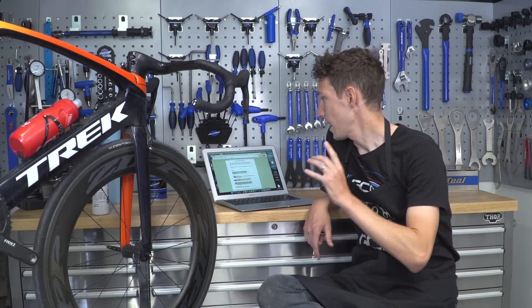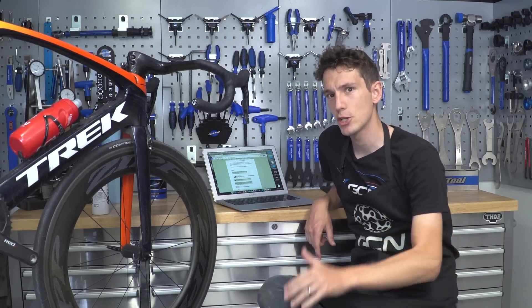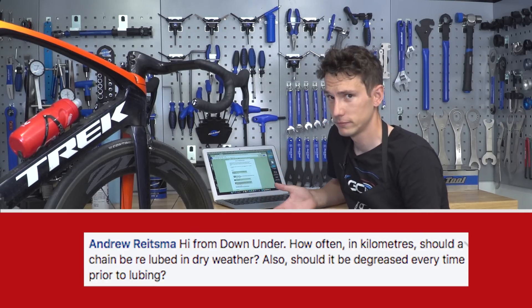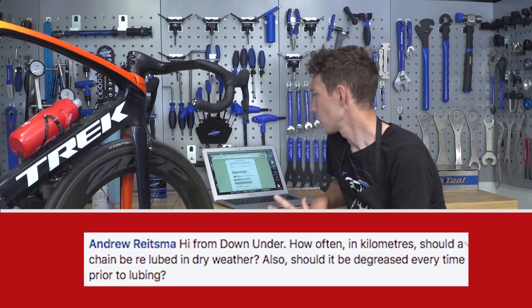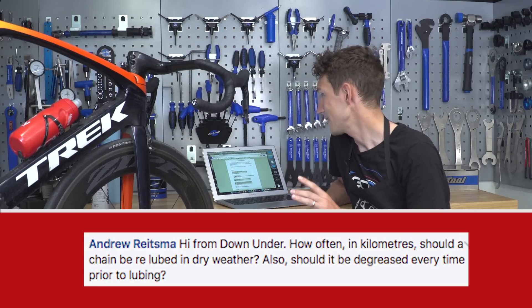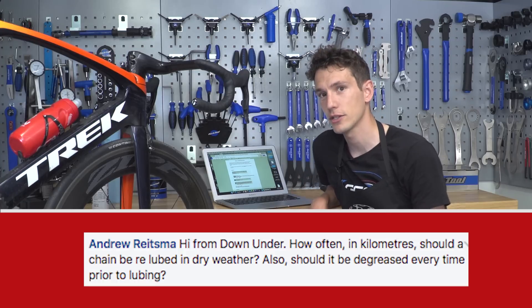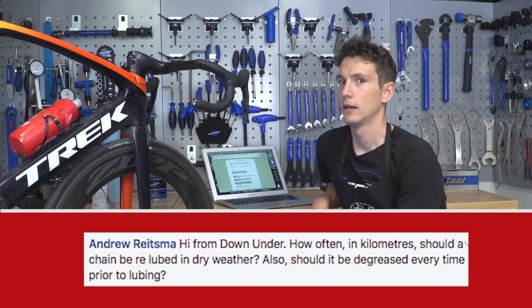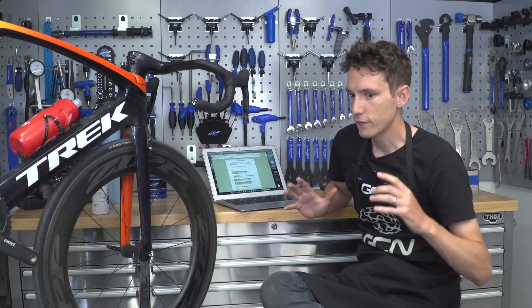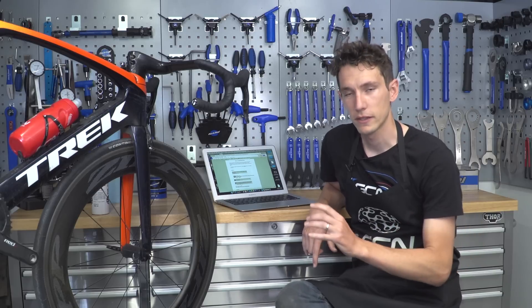First up we've got a question sent in from Andrew Rightissima about lubrication. He says, hello from Down Under. How often in kilometres should a chain be re-lubed in dry weather, and should it be degreased every time prior to lubing? That is an absolute can of worms to get things kicked off with. A lot of people have very strong beliefs about looking after their chains, and rightly so — it's an important part of the bike.